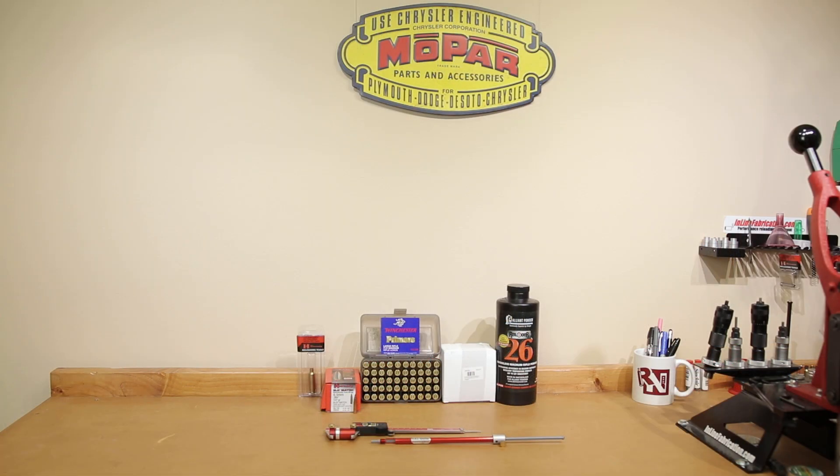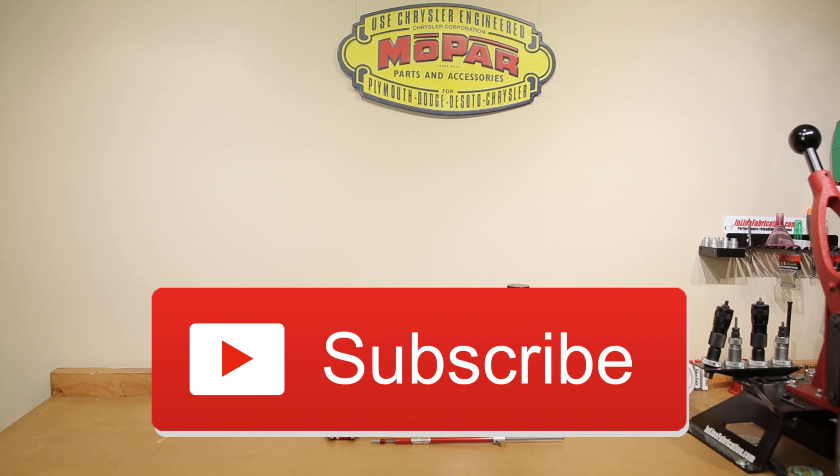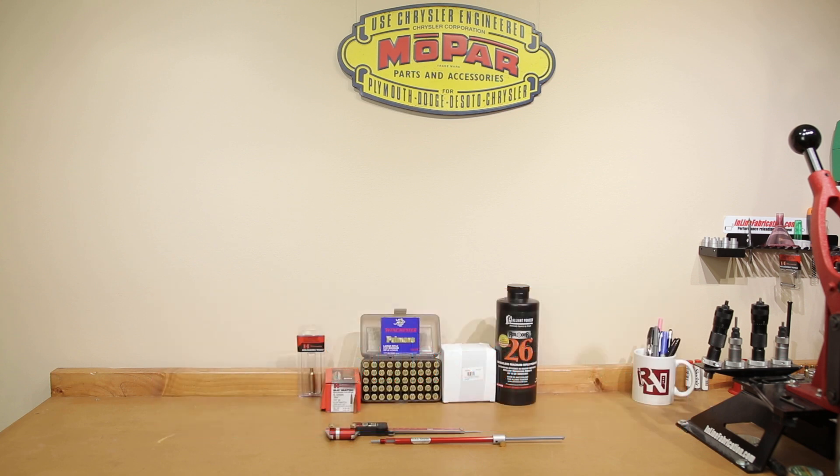Welcome back to the channel. If this is your first time here and you would like to see how I and the rest of you here make our groups smaller, start now by subscribing to the channel and hitting the bell icon. That way you get notified when I post next week's video and you won't miss anything.